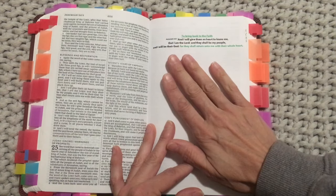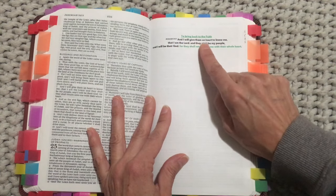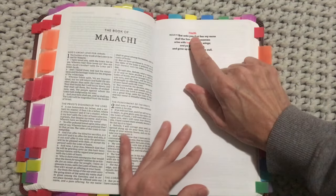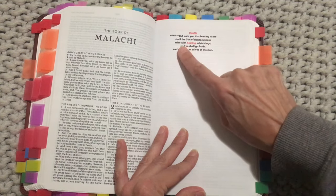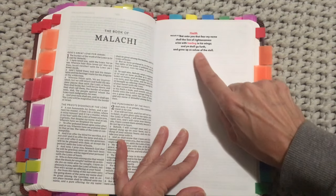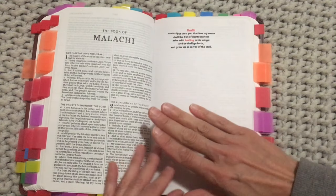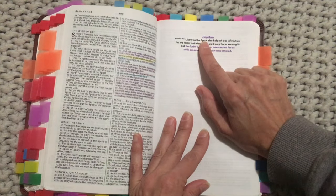The next prayer sheet is about people coming back to the faith — maybe you have a friend who's wandered from the faith and you can add them and pray for them. That's Jeremiah 24:7: 'And I will give them a heart to know Me, that I am the Lord, and they shall be My people and I will be their God, for they shall return unto Me with their whole heart.' Then health — Malachi 4:2: 'But unto you that fear My name shall the Son of righteousness arise with healing in His wings.' That spot in my Bible was very packed with pages so I just stuck it nearby.